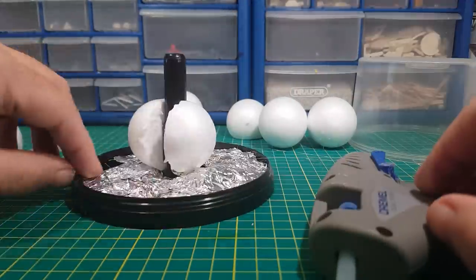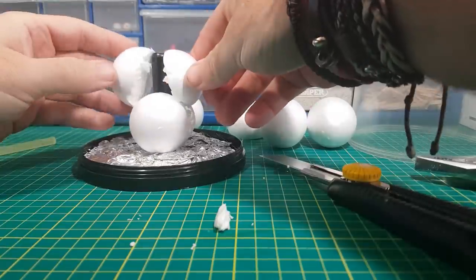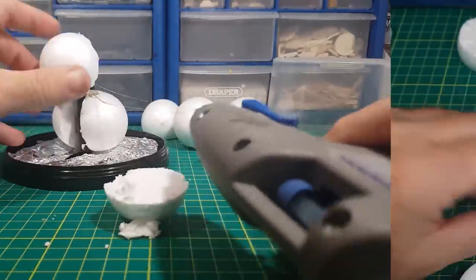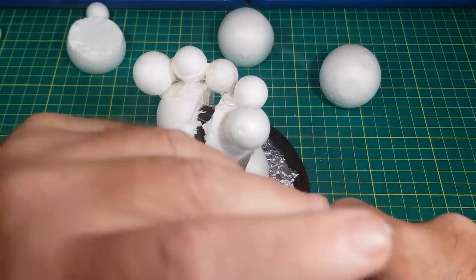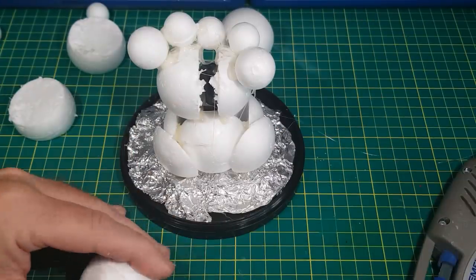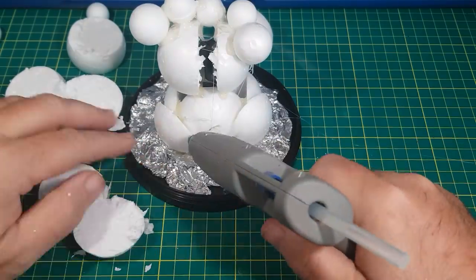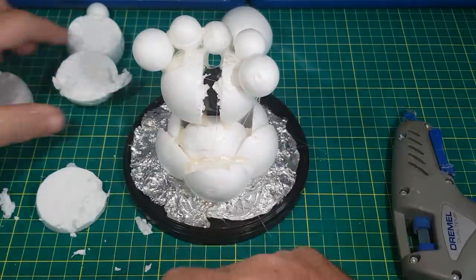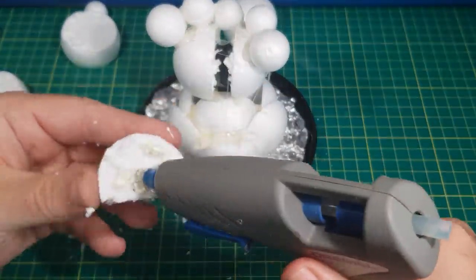I'm using reference pictures that I can find online and then it's just a case of keep building this up until I get a rough figure that looks something similar to what I've seen. If you have any unwanted sprues by all means send them my way and I'll see what I can do with them.